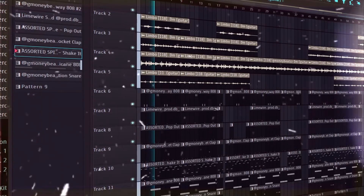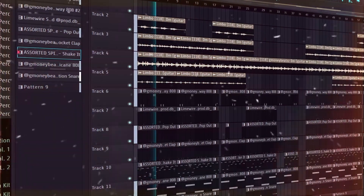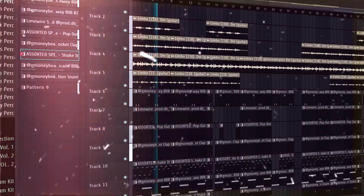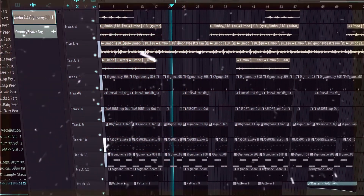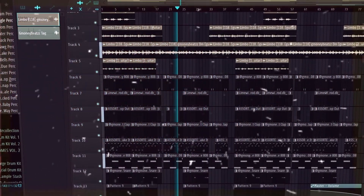Now when we bring all the elements together, this is how our interpretation of 25K Jacket sounds. That really goes crazy, but let's look at another track that I really like from Wheezy.